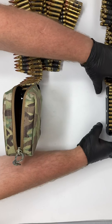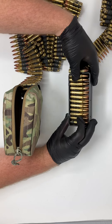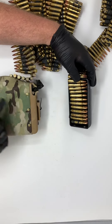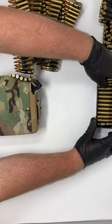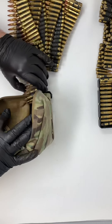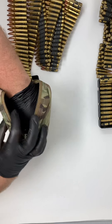When you load, notice that the rounds fit about 11 in the bottom of your tray. On the bottom of this tray there are about 11 rounds — you can see that. Keep that in mind when you load and it'll make things a lot easier. So I just grab about 11 at a time and you're laying them flat.